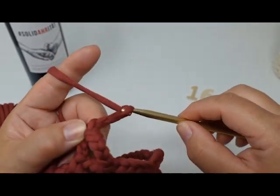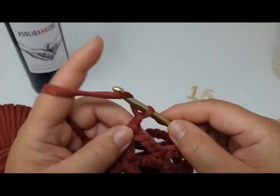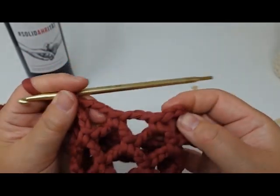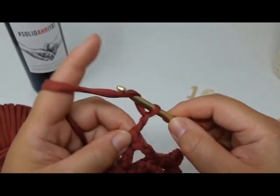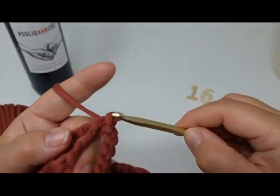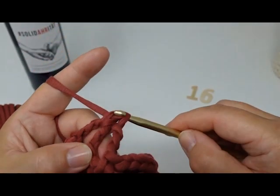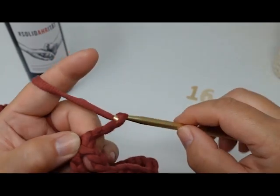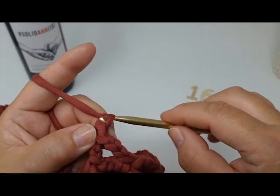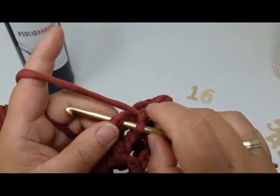Now here we do three chains and into the following bow we do a single, then keep doing three chains instead of five in this round. So throughout this spiral we're using three chains rather than five, and we're done with that spiral.